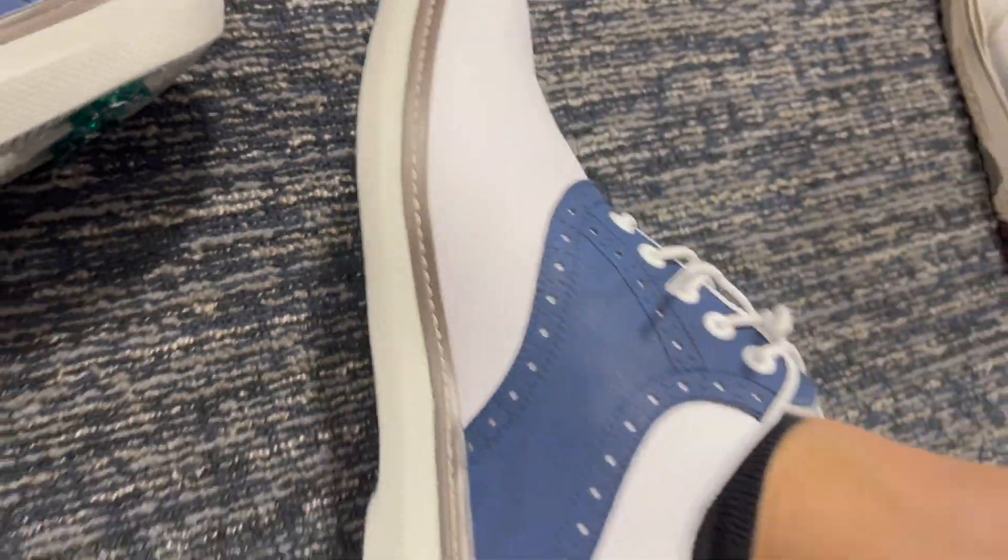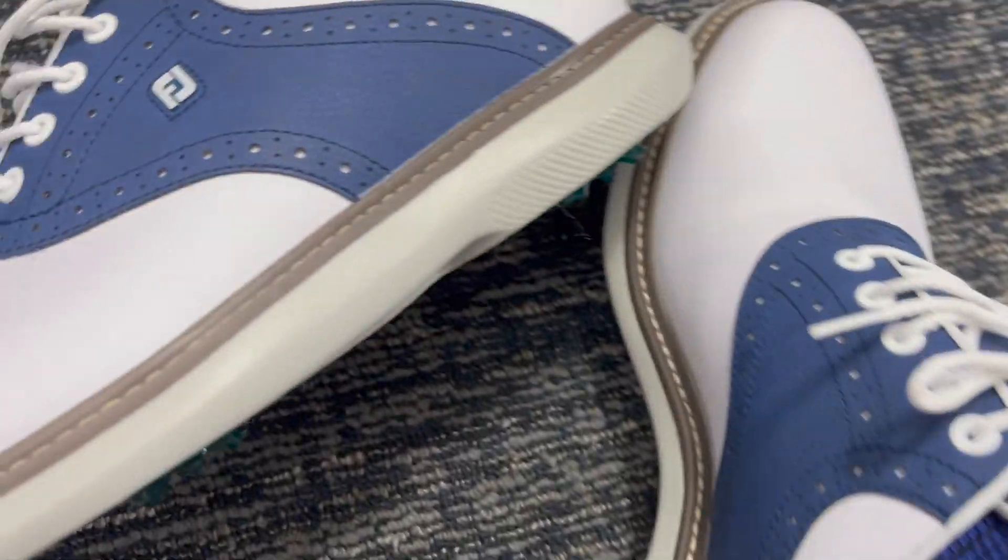Alright, this review is for the Foot Joy shoes here. These ones are my new purchase and I am loving them a lot.